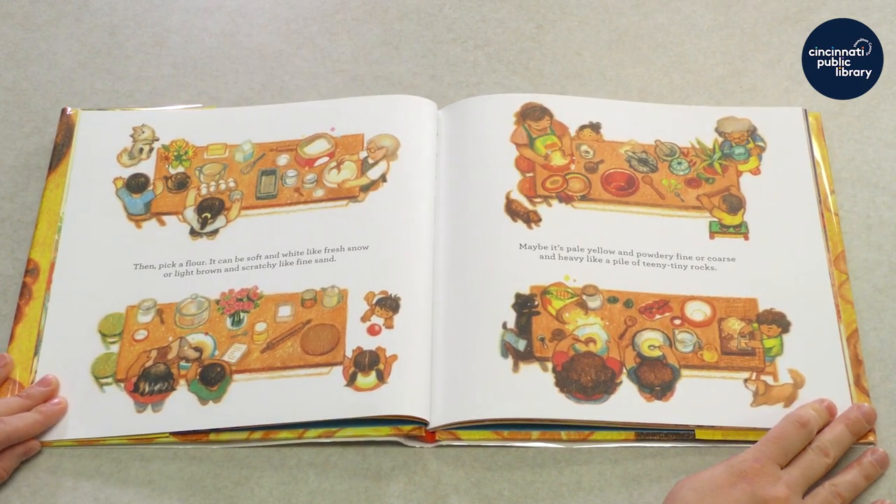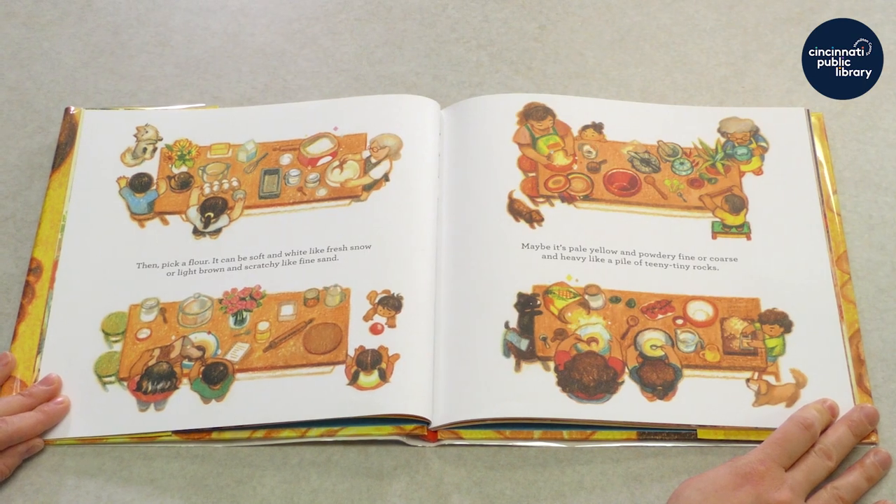Then pick a flour. It can be soft and white like fresh snow, or light brown and scratchy like fine sand. Maybe it's pale yellow and powdery fine. Or coarse and heavy like a pile of teeny tiny rocks.